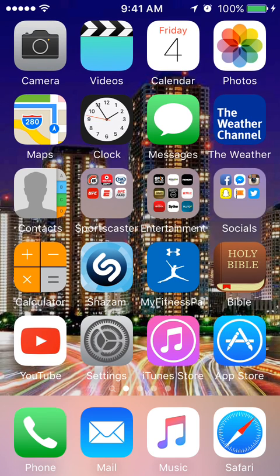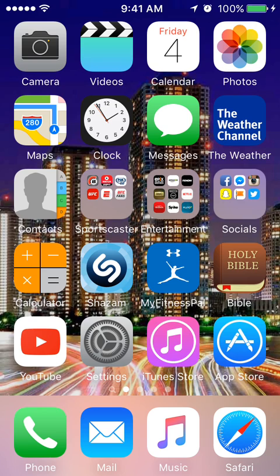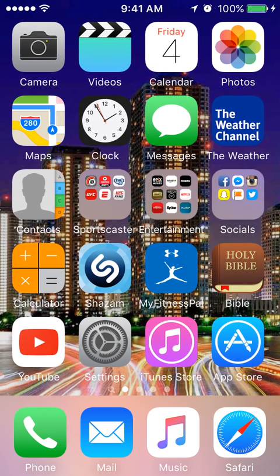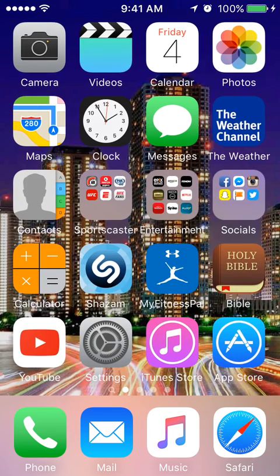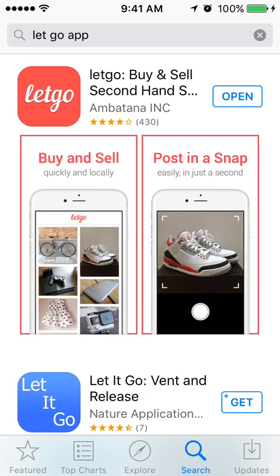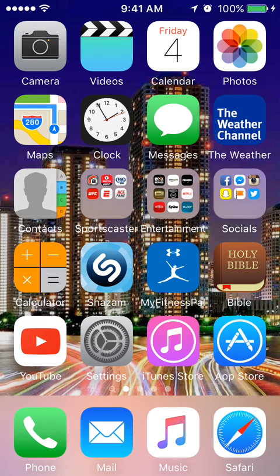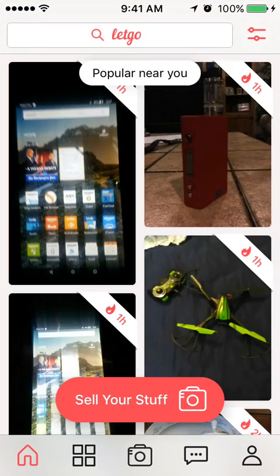Hello and thank you for coming back to my channel. Today I'm going to be doing a tutorial and an app review of an app called Let Go, where I've sold a few things. It's a free app — you just get it at the app store. It's available on Android and iOS.